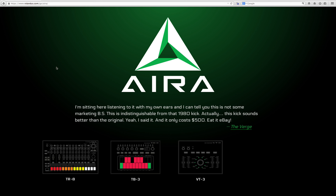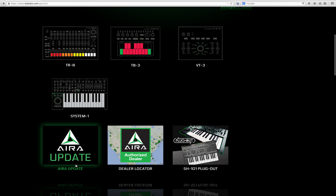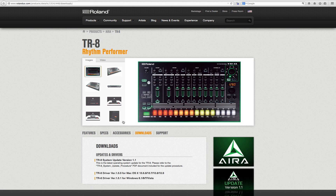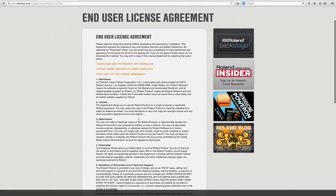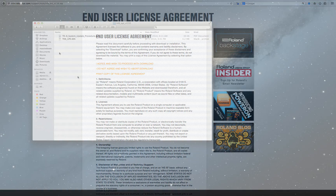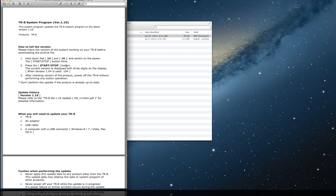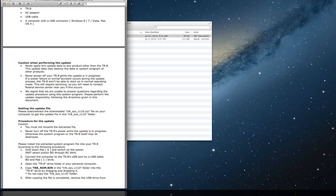So how do you get this update? It's pretty simple. You go to Roland's website and click on update. It leads you to the downloads page for updates and drivers. Click on download system update version 1.1. You have to agree to an end user license agreement, and then it gets downloaded as a file on the computer. It's a very small, pretty instant download. It does come with a PDF file and a .bin file, which is the firmware update.